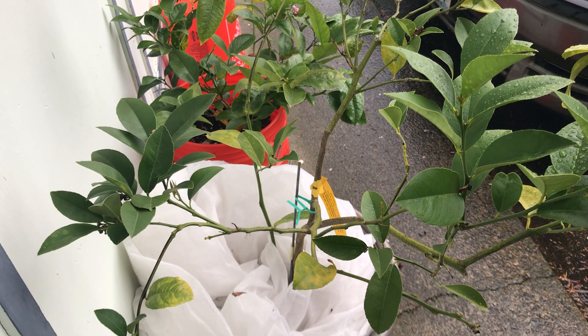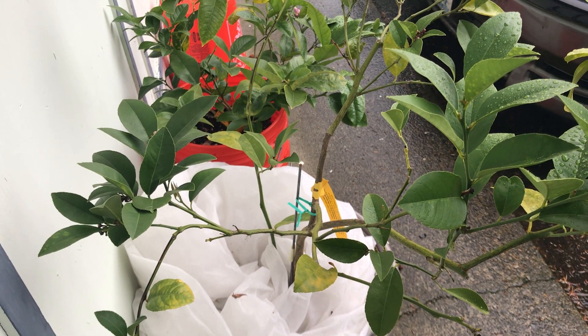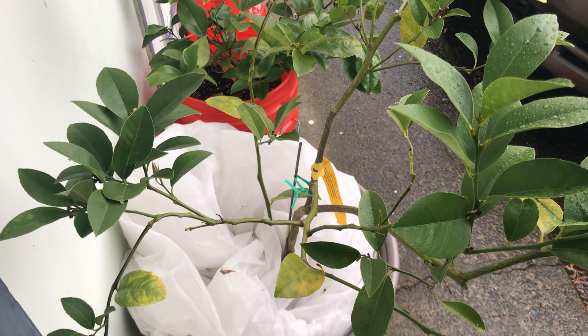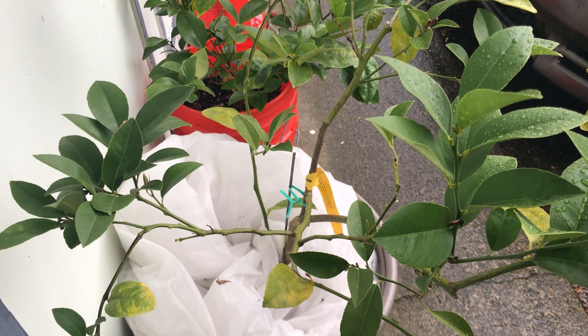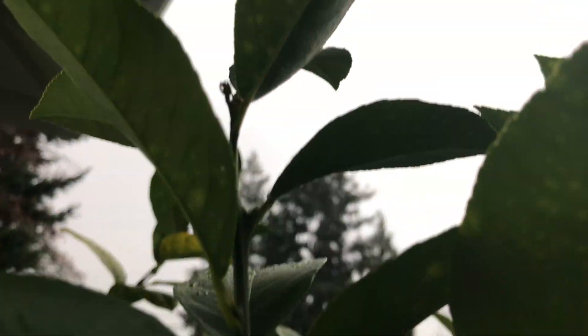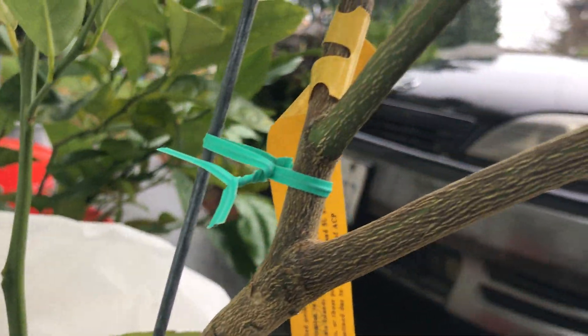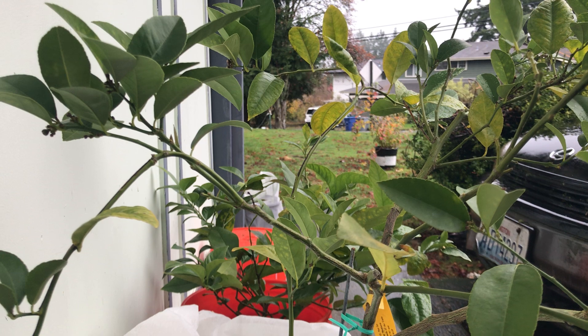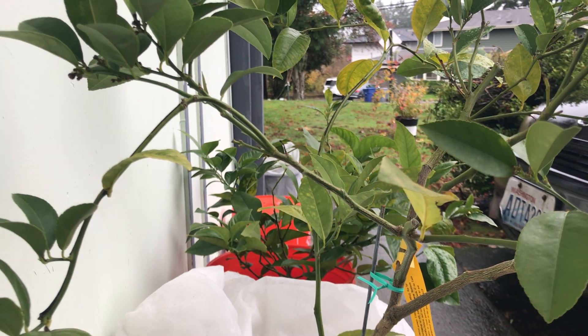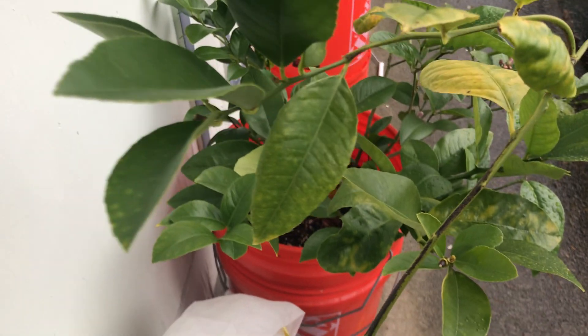For citrus trees, I only do the copper fungicide after the ongoing neem oil treatments. If I were to bring my Meyer lemon bushes and dwarf Meyer lemon tree indoors like I did last year, I would have taken some soapy dish water and an old scrub pad and scrubbed underneath the leaves, all the branches, corners, Y-sections, and every nook and cranny. Then I'd let it air dry for a couple of hours before spraying it one last time with neem oil before bringing them indoors.